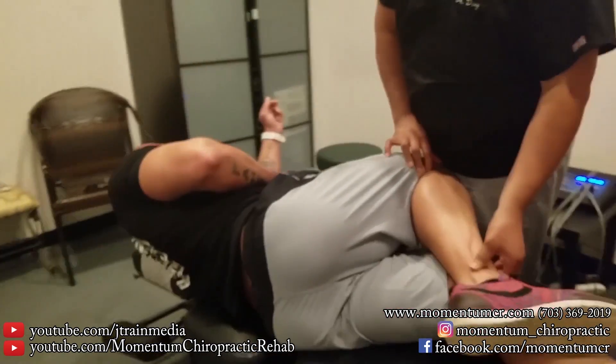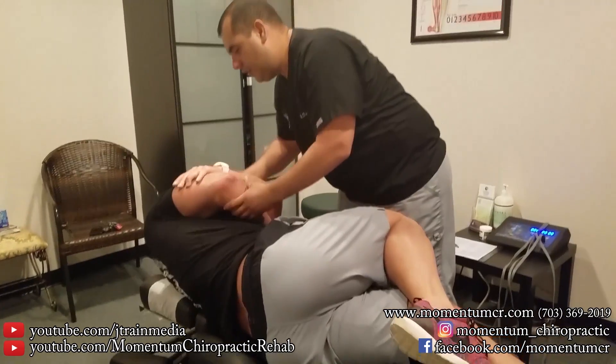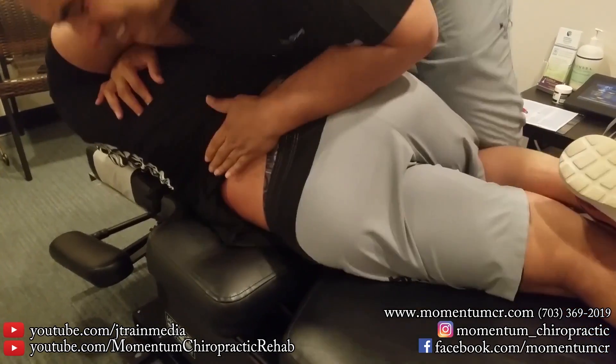Straighten out the bottom leg. Set your head right there for me. Relax right here. Take a deep breath, completely exhale. There we go, there we go.